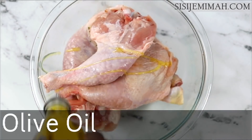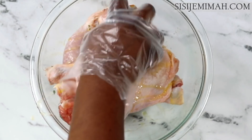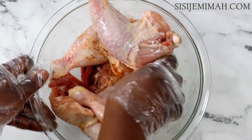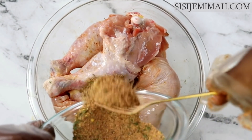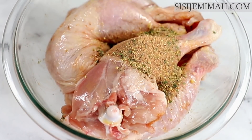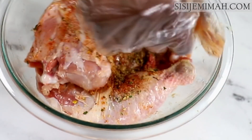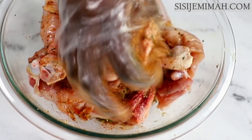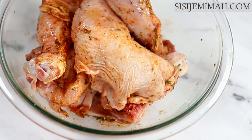Next I'll add some olive oil — just about a tablespoon, not too much. You can use any other kind of oil you prefer. I'll massage this thoroughly into the chicken and then add about half of my seasoning blend, making sure all the chicken pieces are well coated. Then I'll cover and leave to marinate for 24 hours. You can do anything between 2 to 24 hours — the longer the better.